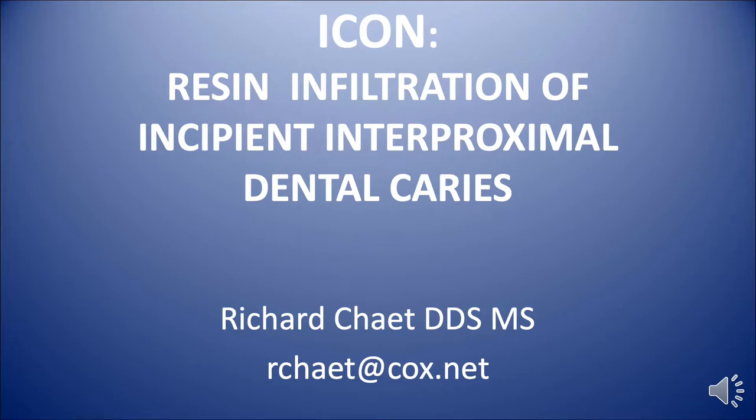Hello, this is Richard Chait from Scottsdale, Arizona. I'm going to talk about resin infiltration of incipient interproximal carious lesions using Icon Restoration, which is manufactured by DMG.